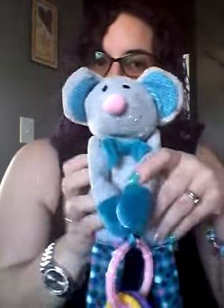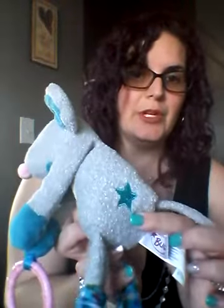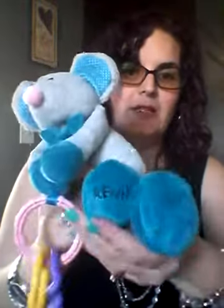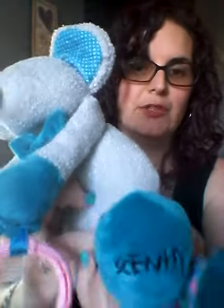As with all of our Scentsy Sidekicks, they are pre-fragranced with Newborn Nursery — it's a really nice subtle, soothing fragrance for your little ones to enjoy with Murphy. He has a wonderful teal color and a little embroidered star, and on his foot you'll see the Scentsy embroidered logo on his little shoe.